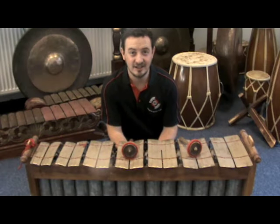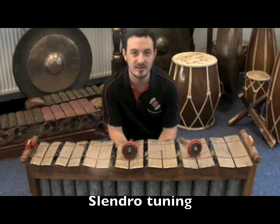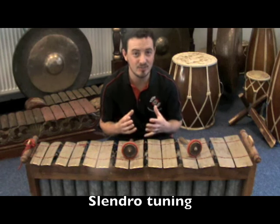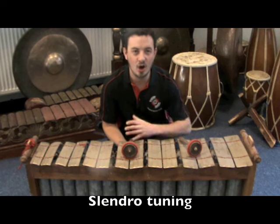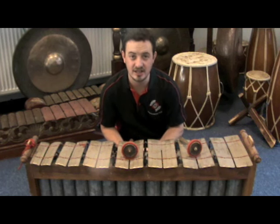For Gamelan, there are two main tuning systems: Slendro and Pelog. Although these tuning systems do vary dramatically across the whole of the Indonesian country, there are some principles which do stay the same.